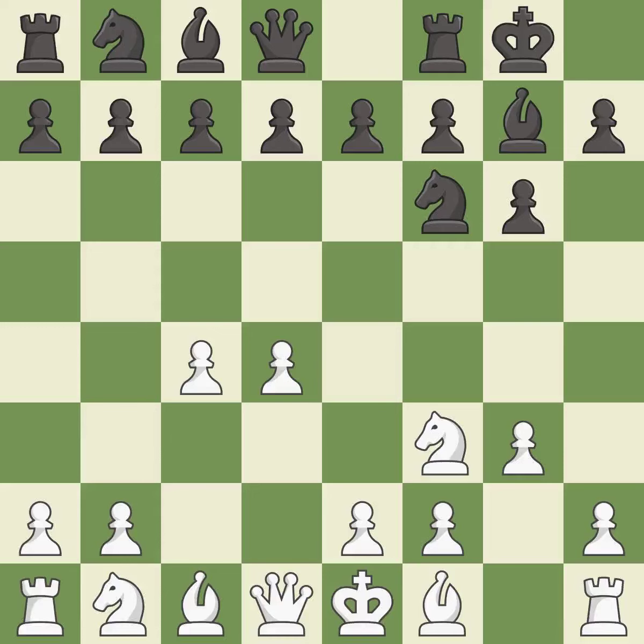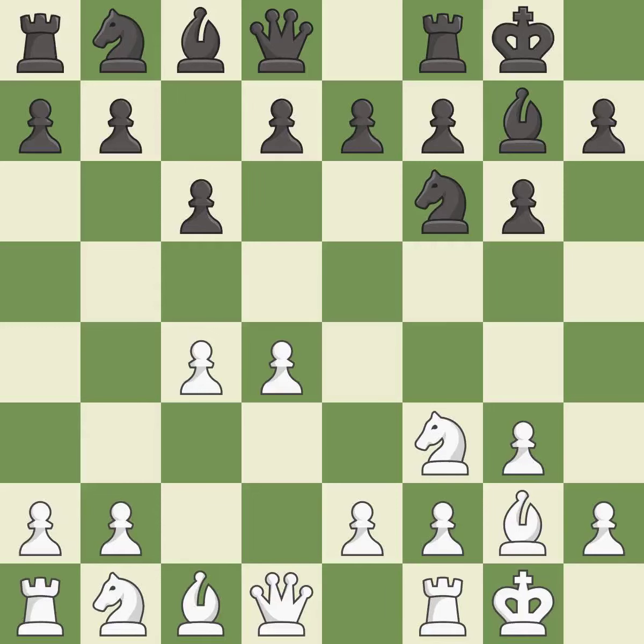Castling gets the king to a safer square, out of the center of the board, while also developing a rook. Castling kingside tends to be safer because the king is further from the center. This develops the bishop and gives it scope on the long diagonal. Castling develops a rook while also moving the king to safety. Castling to the same side of the board as the opponent tends to lead to less sharp positions as compared with opposite-side castling.